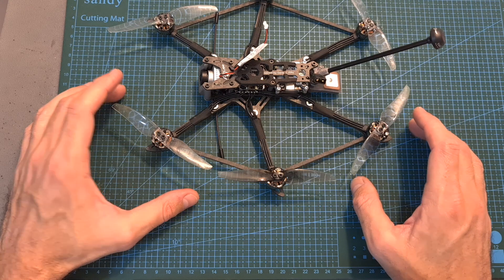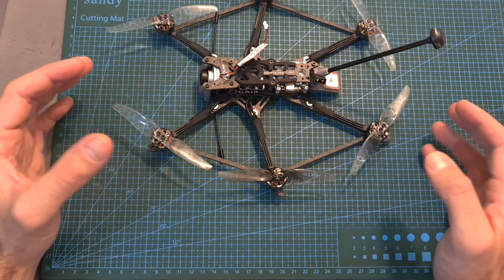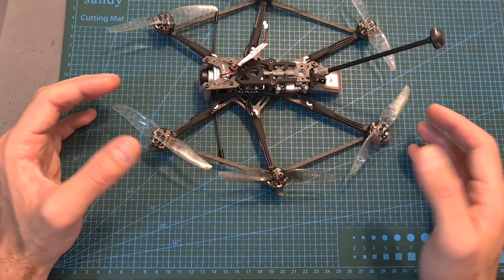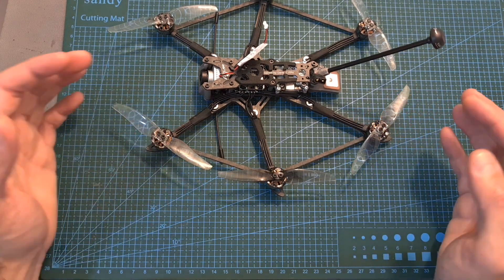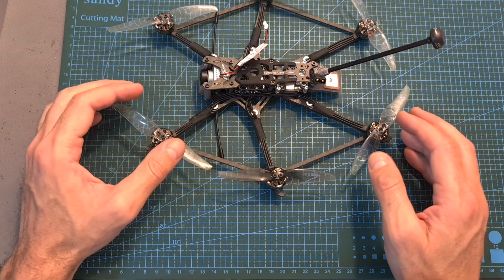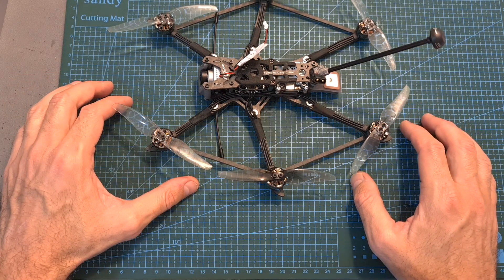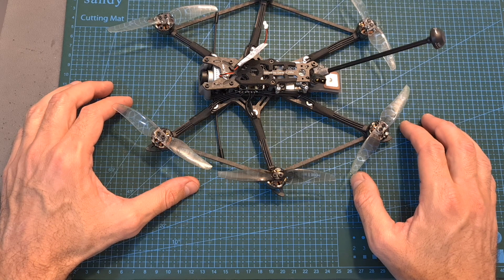Anyway, that's going to be it for this quick setup guide. I hope it was informative enough and covered most of the issues you might encounter when setting up the plug-and-play version. In case you still have problems, leave a comment down below and I will do my best to help you out. I wish you all happy flying and see you soon in my next videos! Goodbye!